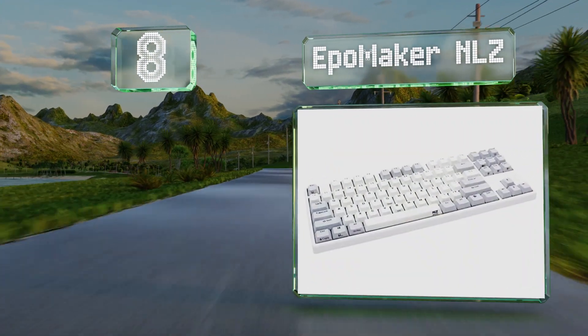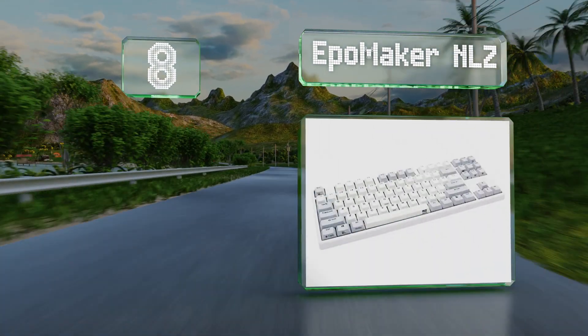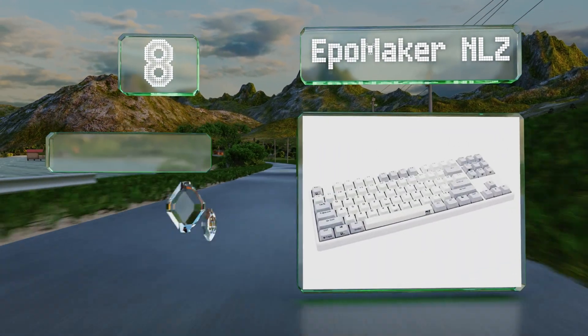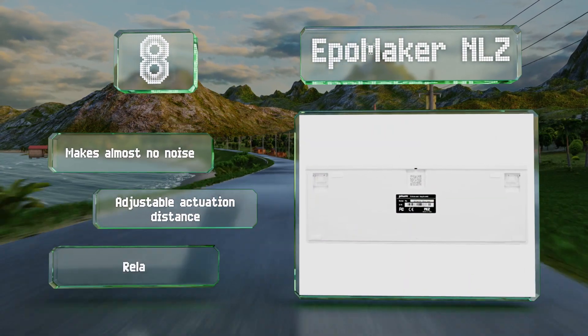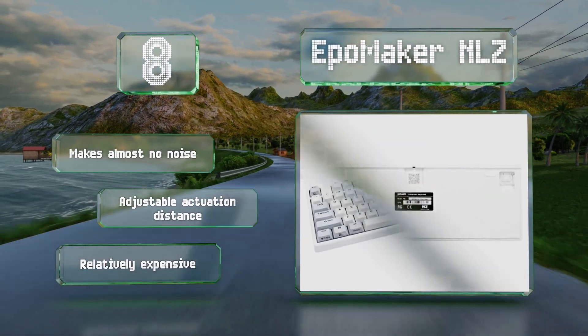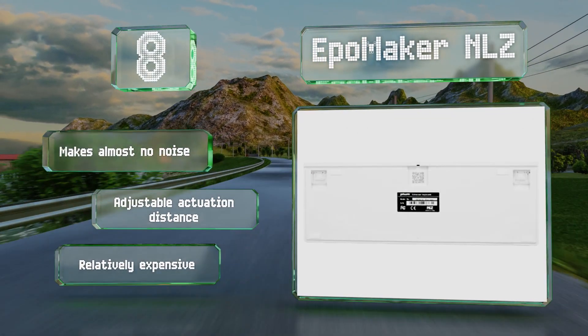Coming in at number eight on our list, the Epomaker NLZ uses Plum 35-gram electrocapacitive switches, which are as different from traditional switches as mechanical technology is from membrane, in both feel and functionality. It makes almost no noise and offers an adjustable actuation distance. However, it is relatively expensive.